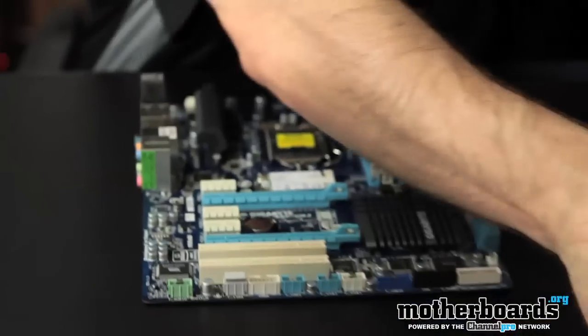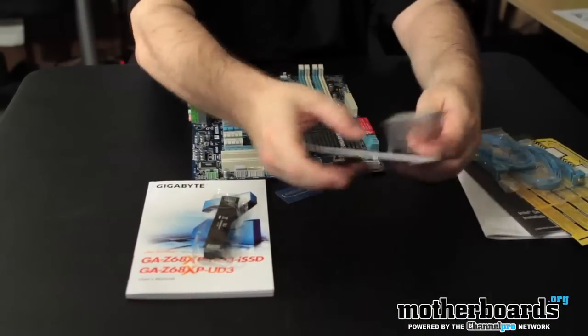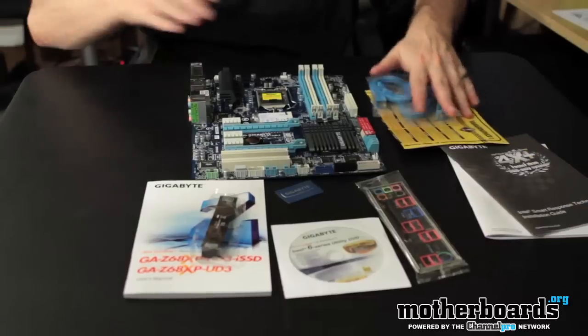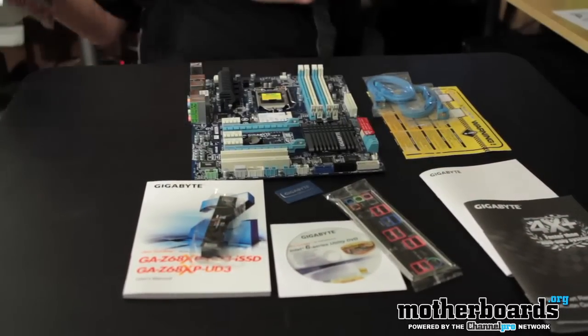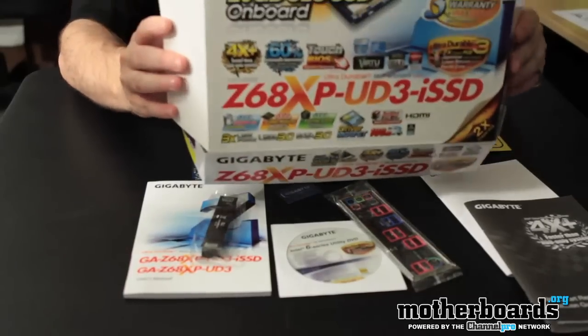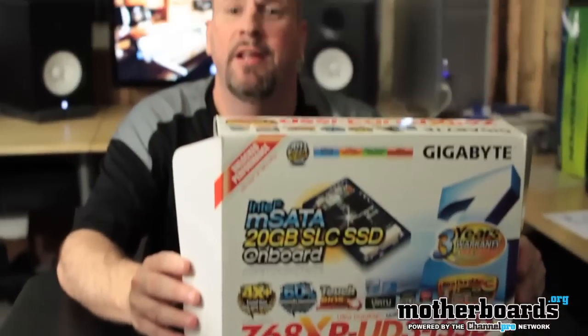So that pretty much makes it up. I'll set this back here real quick, just let the camera zoom back in on all this stuff so you guys can see — this is everything that comes in the box. This has been the unboxing of the new Gigabyte Z68 XP UD3-I SSD. Thanks for watching the unboxing. I'll see you guys here with the full review in a few days here on motherboards.org.